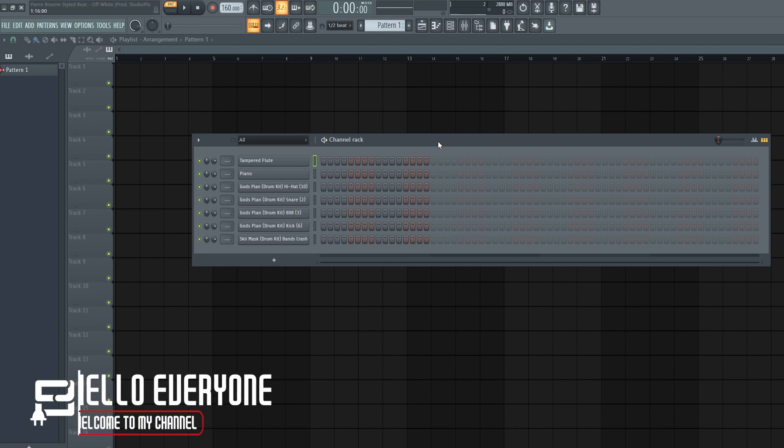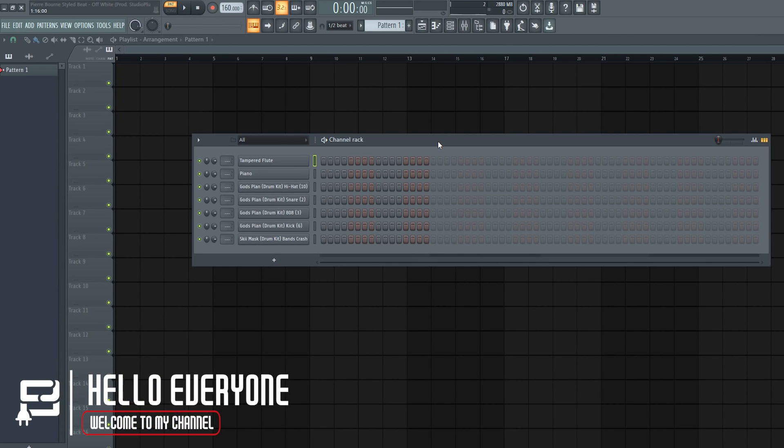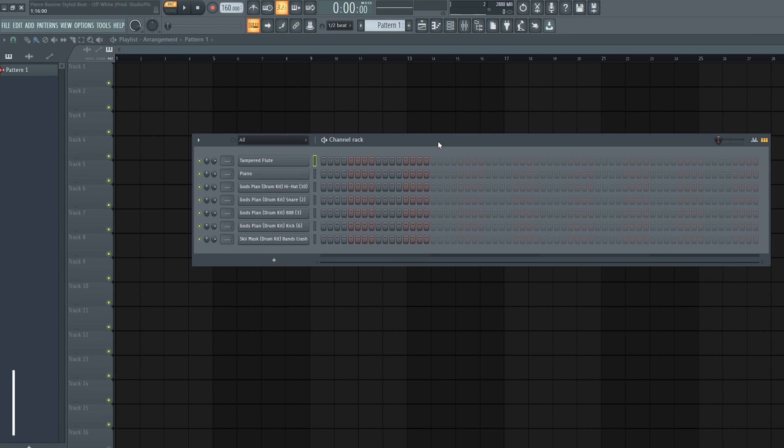Yo, what is going on guys, welcome back to my channel, Studio Plug. In this video I'll be showing you guys how to make a purebore and Thai beat. I'll be using piano and flute instruments only, and the rest are just drum kit sounds. Let me go ahead and play you the sounds one by one, and after that we'll go ahead and start creating the beat.